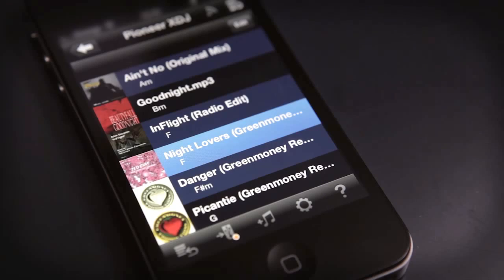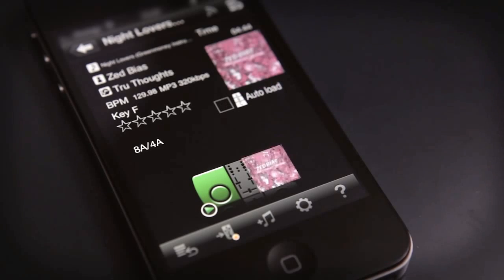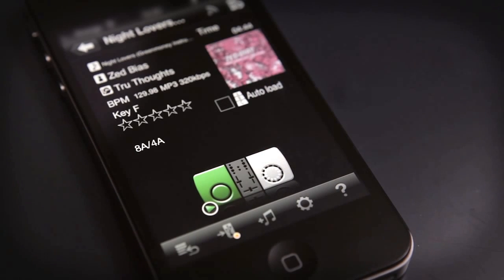Simply connect to the built-in Wi-Fi router, launch Rekordbox and hit load. Now you can browse and wirelessly play two tracks at once by tapping the XDJ Aero player icons on the screen. This simple graphical interface makes it easy and intuitive to use.